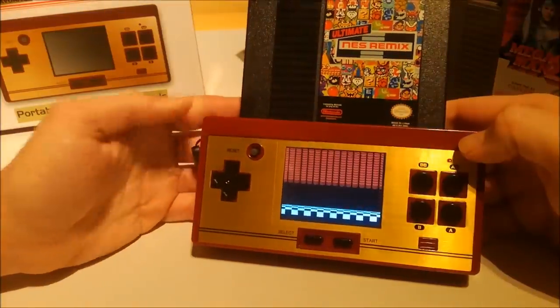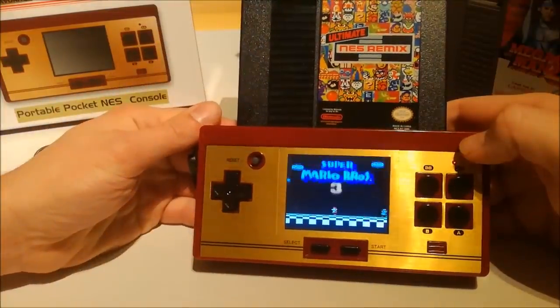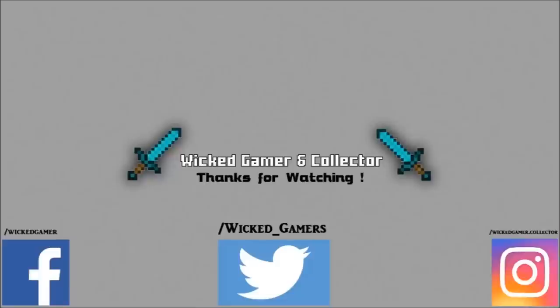Thank you for watching — I hope you have a better idea of what kind of product you're going to get. We'll see you in the next video, bye bye! Don't forget to like and subscribe to my channel. You can also follow me on Facebook, and Instagram where I post pictures.